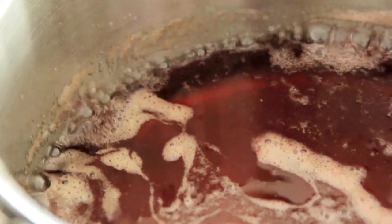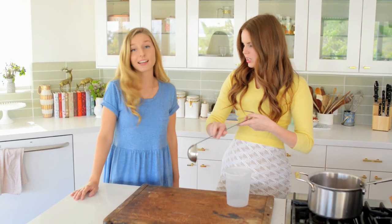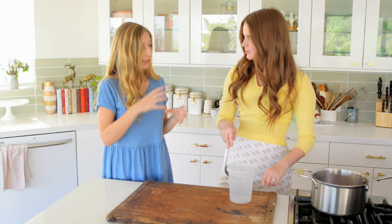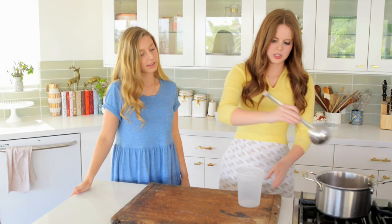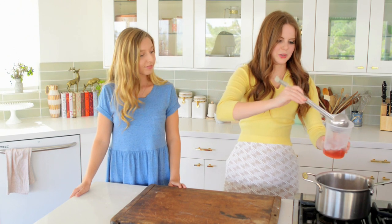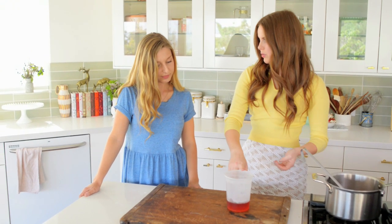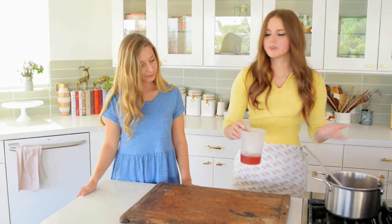Our syrup has cooked up to about 250-260°F, so it's officially in the hardball stage. How much do you want to fill this container? You don't want it to be too little that it hardens, but not too much that it stays too soft in the middle — so anywhere between one to two inches, a Goldilocks situation. We've let it cool down to about 200 degrees because otherwise it'll melt the plastic. The recipe is probably enough for about four of these, but we're just going to work with one today. We'll let it cool in the fridge until it's at room temperature.